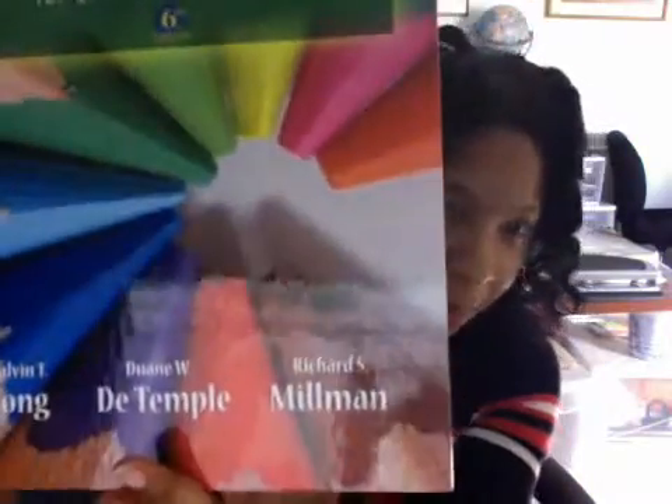This book was recommended by another homeschool parent. She specializes in doing blogs and writing books for gifted children. Her name is Pamela Price. She just wrote Gifted and Bullied, and it is a fabulous book — I'd recommend it. But this book is Mathematical Reasoning for the Elementary Teacher.